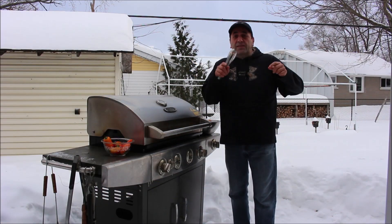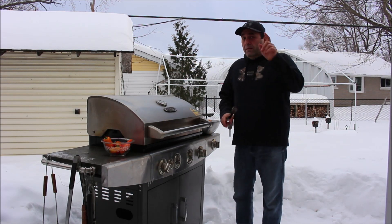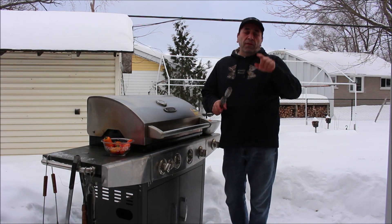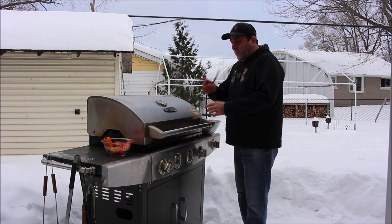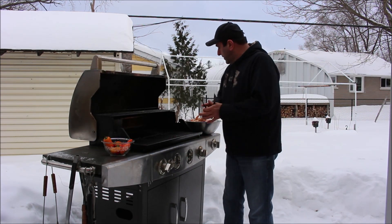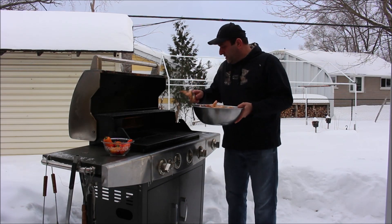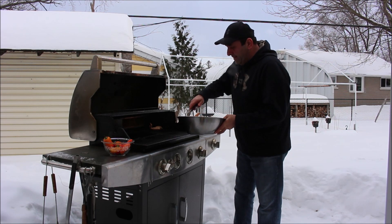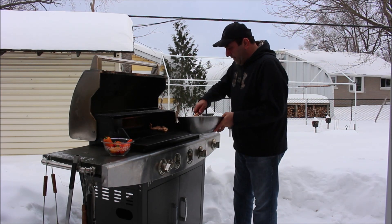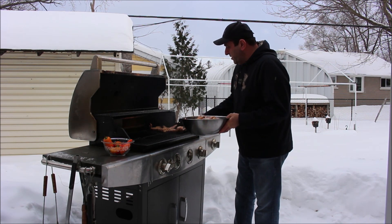You guys are gonna say I'm crazy — it's 27 below zero, windy, two feet of snow — but we're not gonna let the weather stop us from enjoying our wings night! I have the barbecue on medium heat. Our wings have been marinated for five hours and we're gonna place them right here.